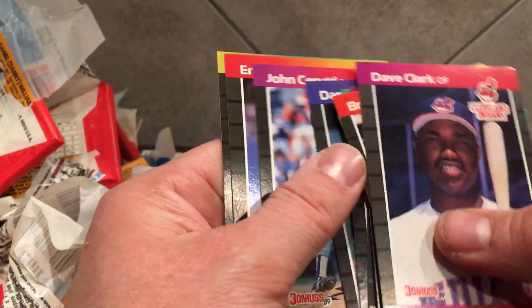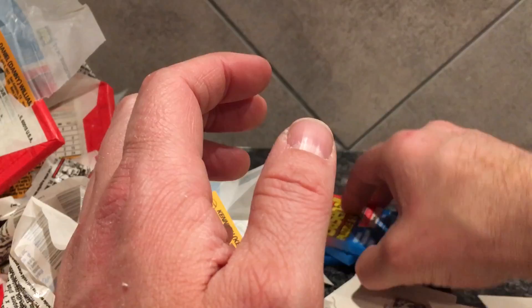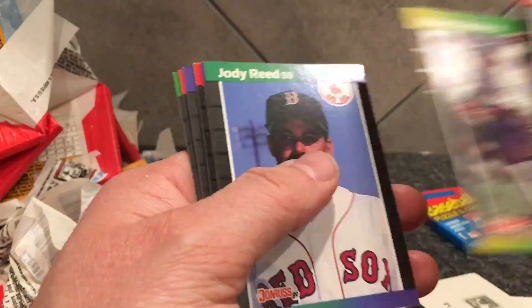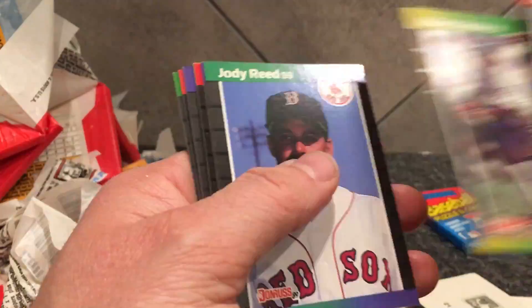I'll have an '89 Upper Deck break uploaded here soon — one or two of those up in the next week. I don't know if I'm gonna break all the boxes because they're so expensive, so I might just sell some off and break even. So far it hasn't been bad — I think I've pulled a couple 8s and maybe a 9. I don't think I've pulled a 10. In a whole case you might have like one or two 10s, and that's if you're lucky.